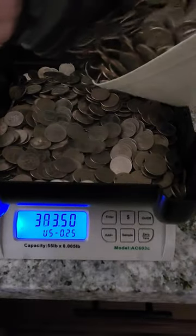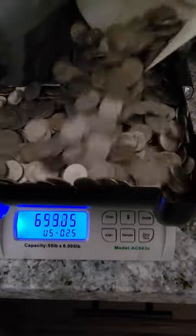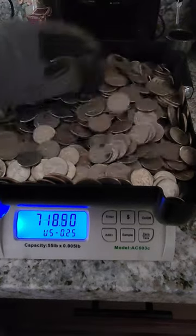My question to you is, would you do the same thing that I did in this situation? Take these five-year-old machines and open them up to see how much money was inside? Leave the comments down below. We did over $700.